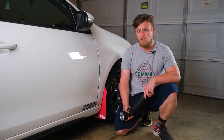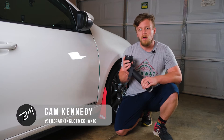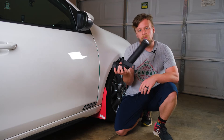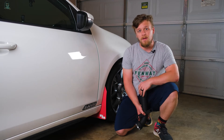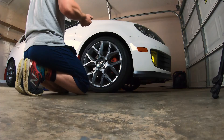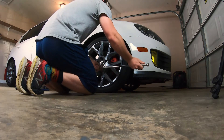Hey guys, we're here today for another episode of 'How Hard Could It Be.' This time we're gonna be installing the ARM Motorsports turbo outlet pipe. I mean, seriously, it's just a pipe — how hard could it be? I've already done the turbo muffler delete, so it shouldn't be too hard. We're just gonna go at it, get this wheel off, go in there, and have some fun.